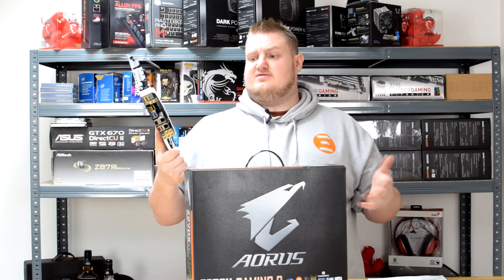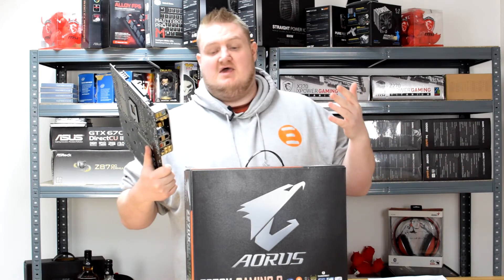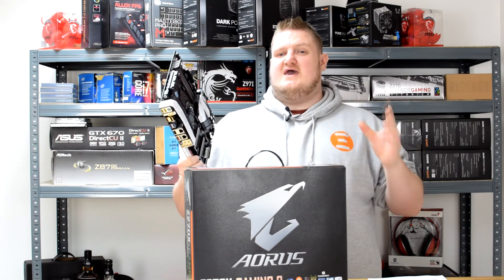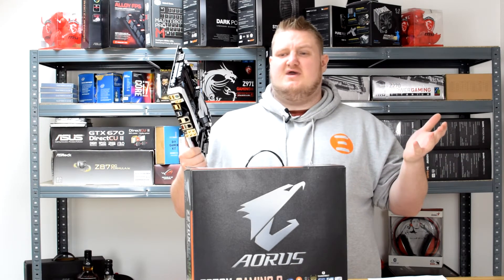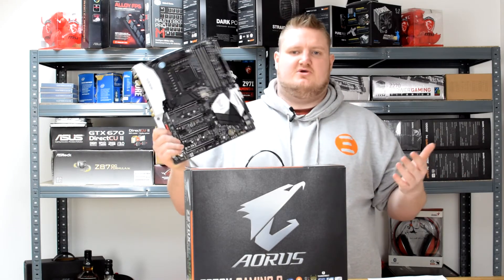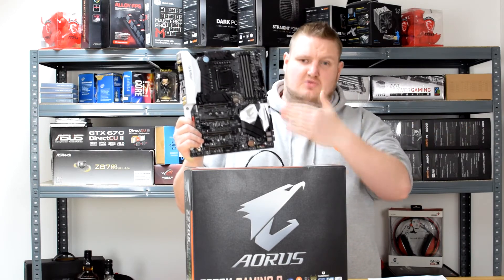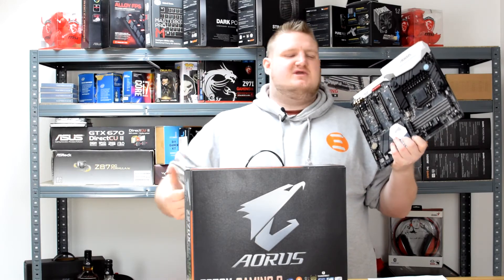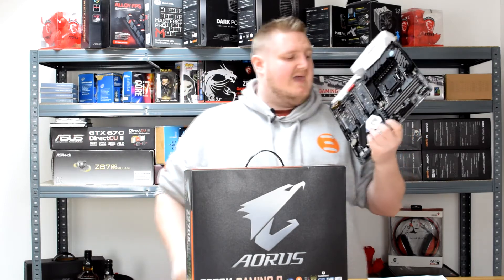The onboard audio — I had a nice test of it with my Beyerdynamic DT770 Pro headphones and it sounded fantastic. It didn't sound as crisp as my dedicated Asus Xonar Essence STX2, but that's a £180 sound card compared to onboard audio. When you compare it with other onboard audios that have the basic ALC1220 Realtek chip, this Sound Blaster blows them out of the water. If you're into your music and good quality gaming audio, then this board has got that.